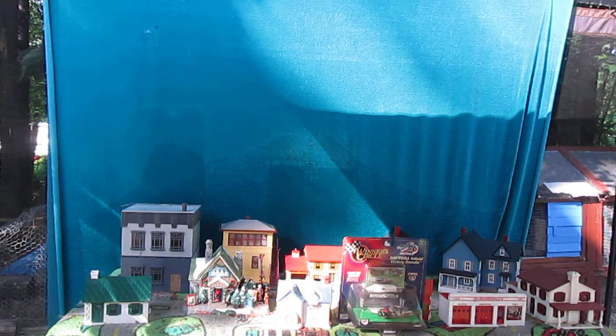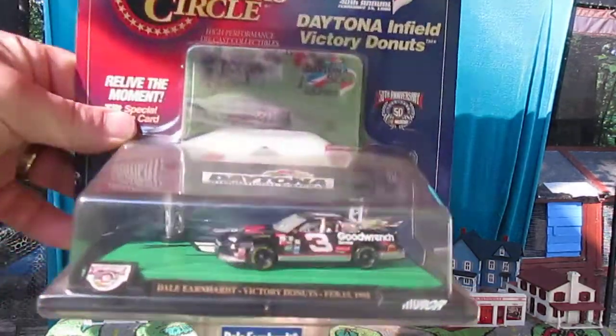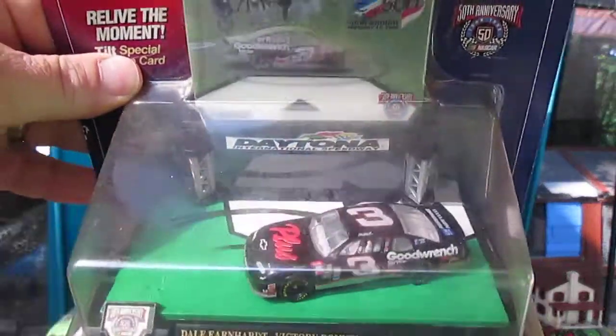Hello and welcome to Timmy's 10 again for an unboxing today. We are gonna unbox this Winner's Circle right here, and we have Dale Earnhardt Sr.